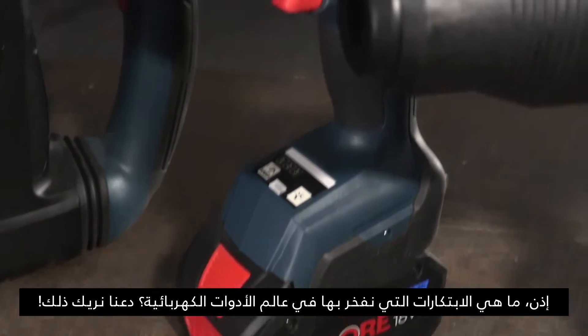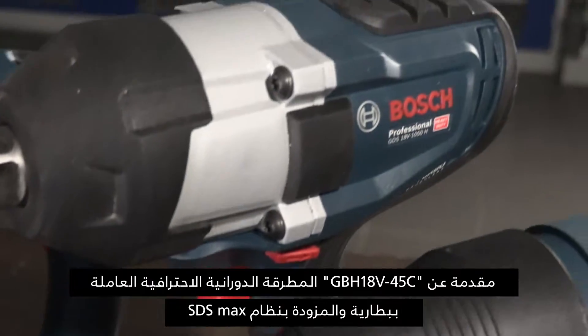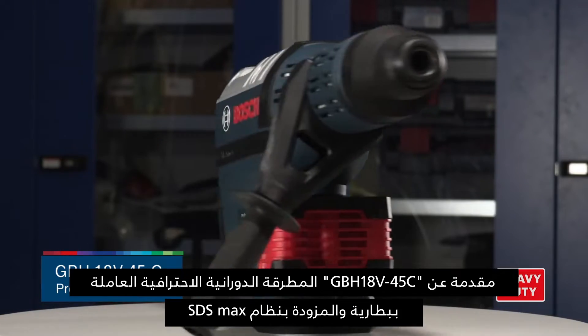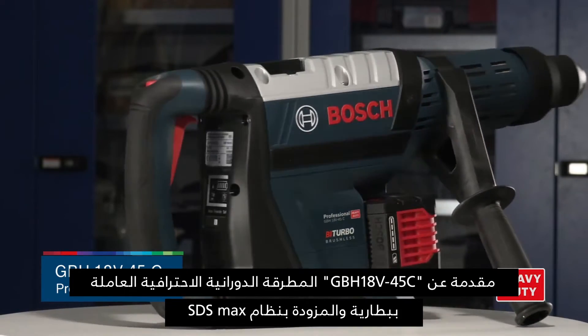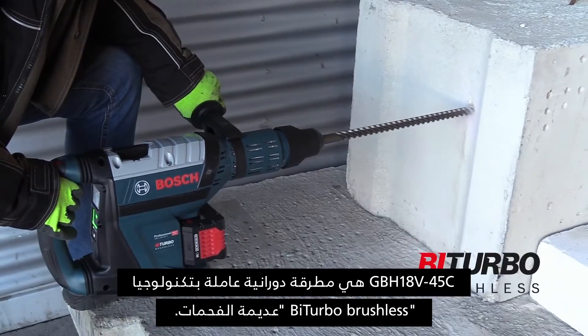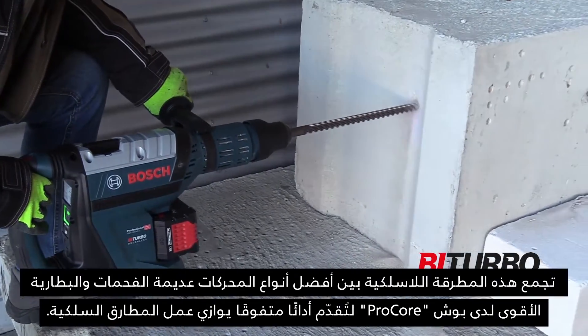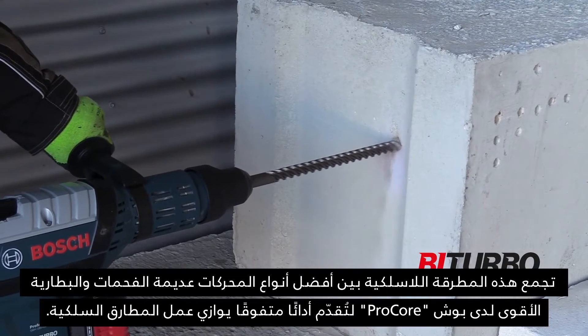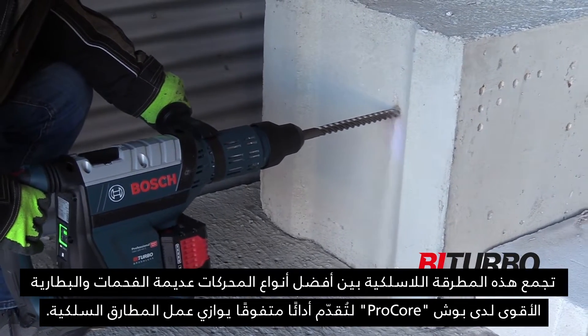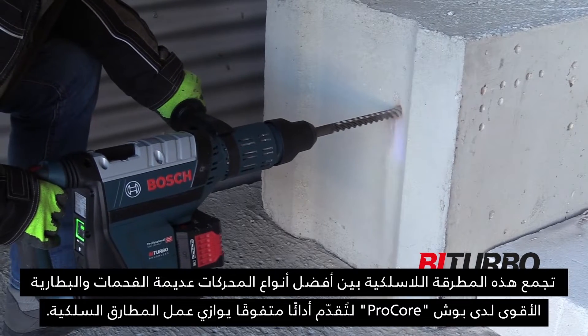What innovations are we proud of in power tools? Let us show you. Introducing GBH-18V-45C, a Bosch professional heavy-duty SDS Max hammer. GBH-18V-45C is a bi-turbo brushless rotary hammer. A combination of our best brushless motor and our most powerful Procore battery allows this cordless hammer to perform as a corded tool of the same class.